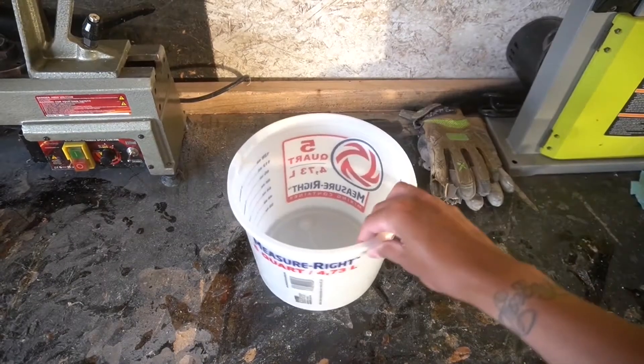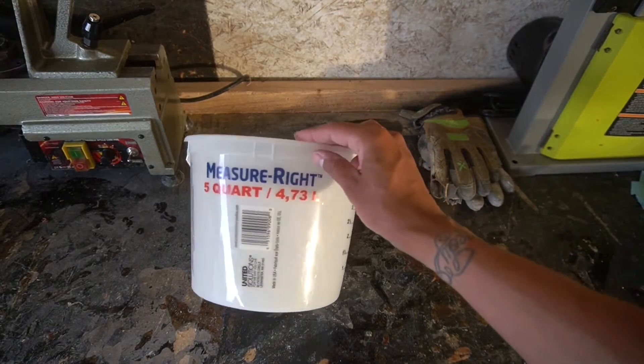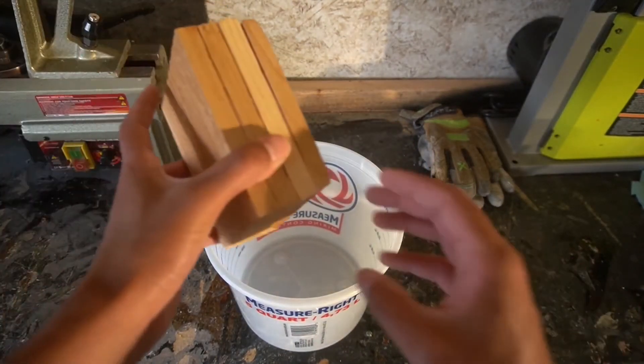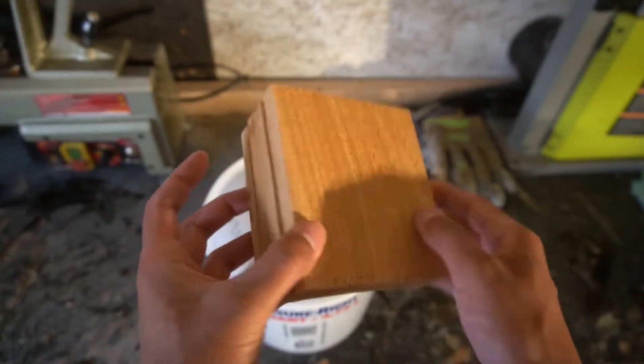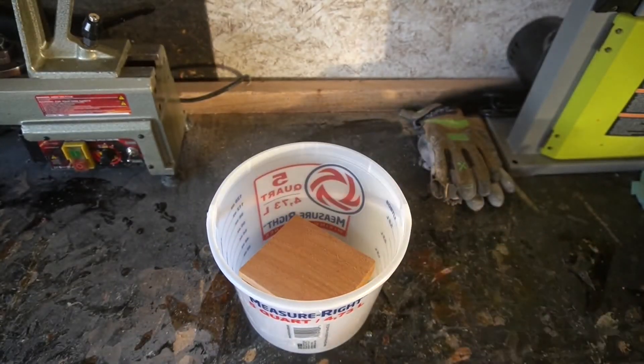What is up YouTube? Doing a ginormous project this week on my midi lathe. We took the biggest 5-quart bucket that I found, had some scrap wood, and decided I'm pretty much getting back into the rhythm of these projects and decided we're going to do something bigger this time.